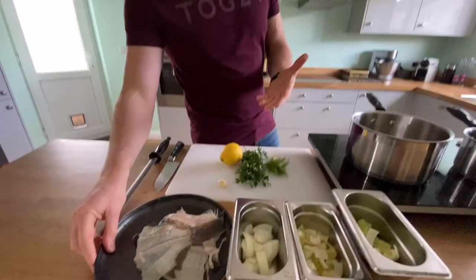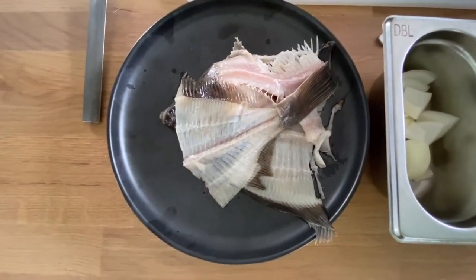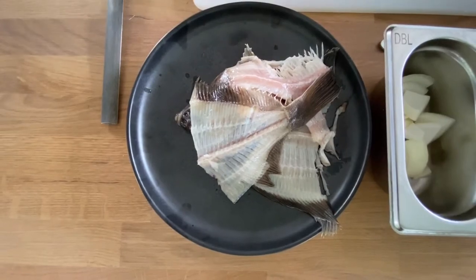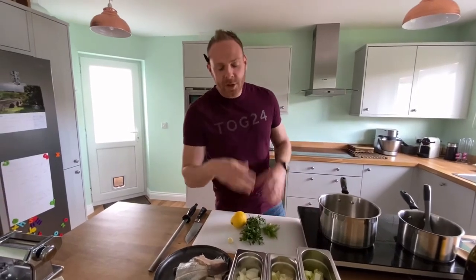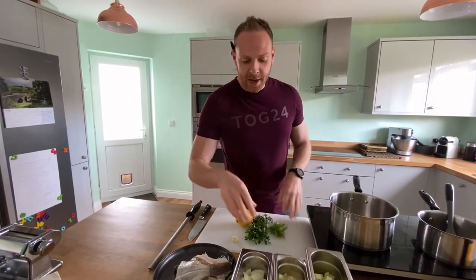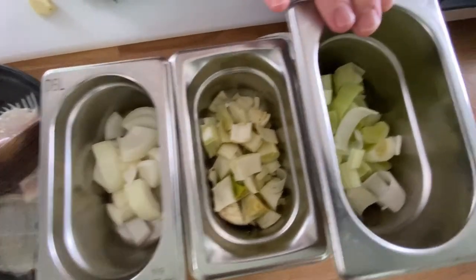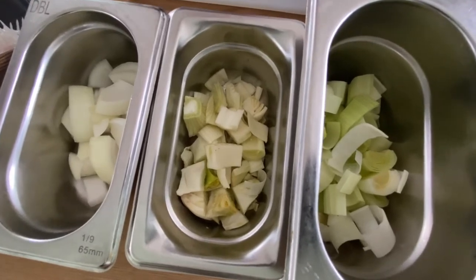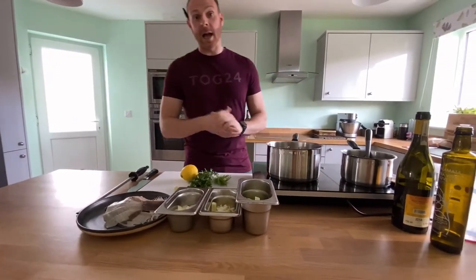First thing: fish bones, obviously very important. These are white fish bones — from white fish, flat fish like plaice. We've just basically washed them off and cut them up into smaller pieces. Because we want quite a white stock, we're using white bones and only white ingredients. I've got some onions, cut a little bit chunky, some fennel, and some leek. You could chop some celery as well. Basically, we want to stay away from things like carrots — we don't want them taking the colour of the actual stock.